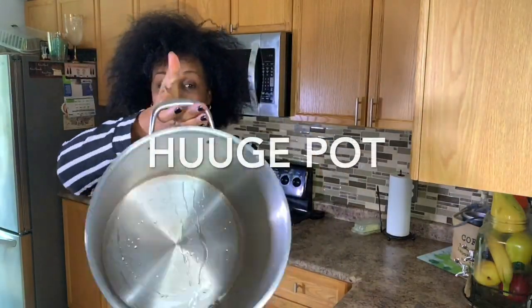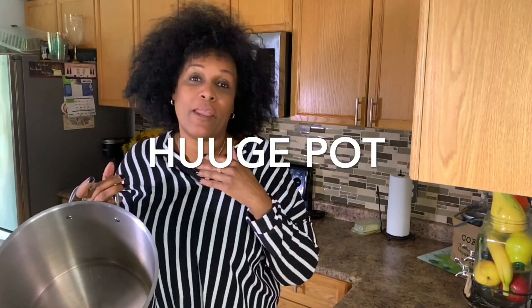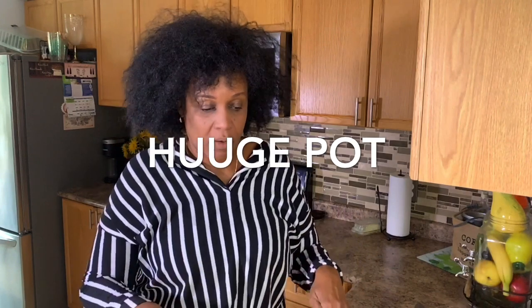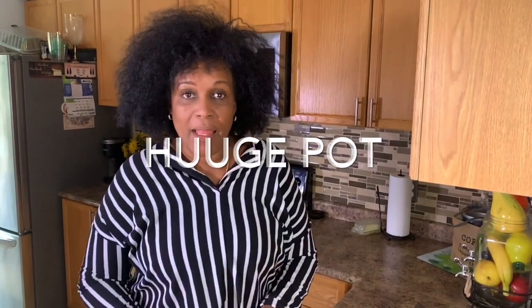I have a 14-liter soup pot — it is huge. I love my soup, so not only am I going to be eating soup every day, but whatever is left over I'll be freezing. What I'm going to do is aim down and give you a gist of the ingredients we're going to be using, then I will time-lapse as hubs peels and prepares everything.